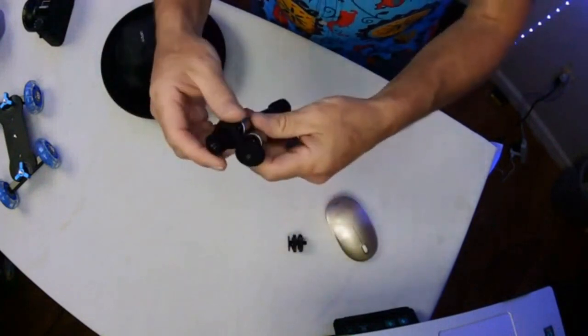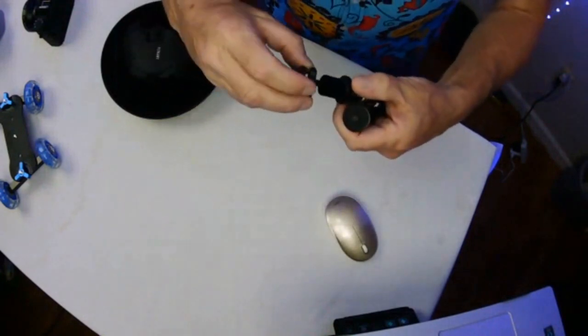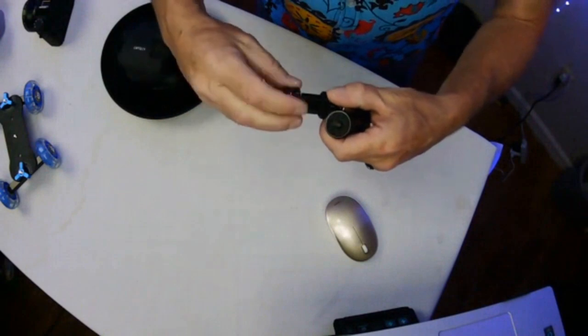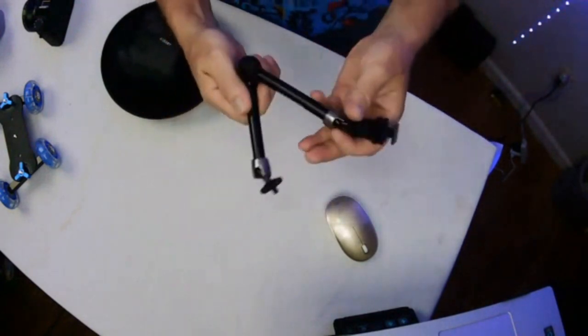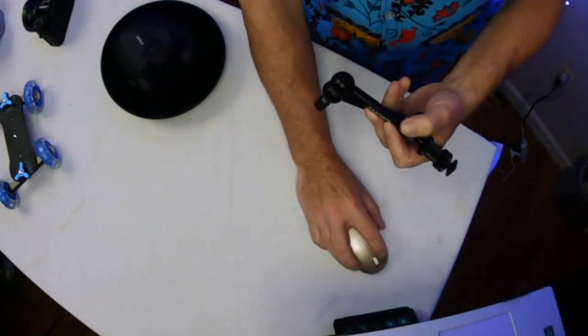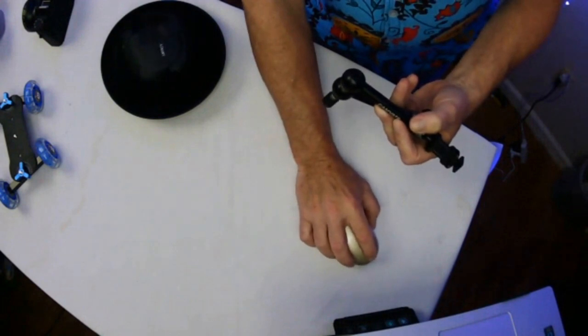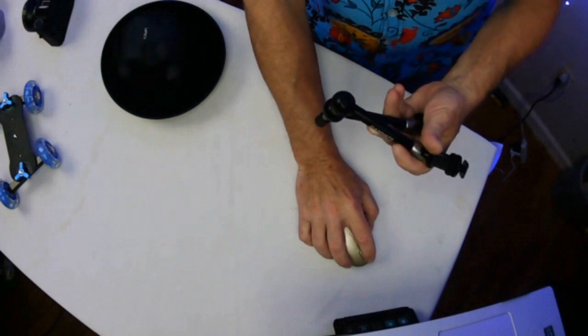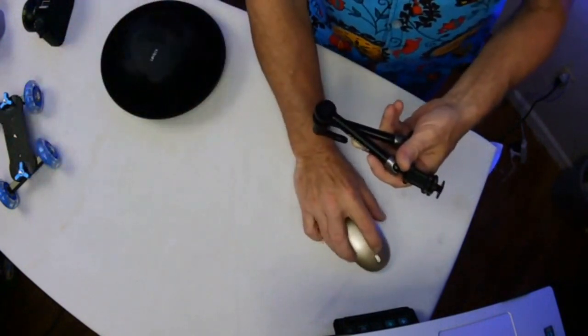It holds the camera for me when I'm doing my stuff — it's a pretty good little deal, I love it. I'm not sure what it's called, but if I go over to my Amazon listing, it is the heavy duty magic arm with shoe mount adapter. It's a magic arm — I should have known!